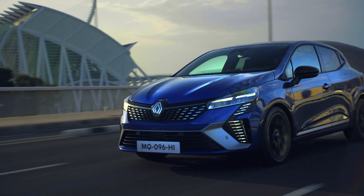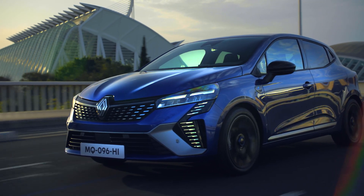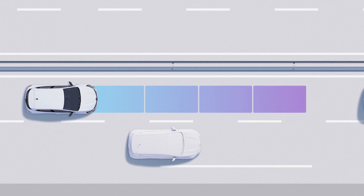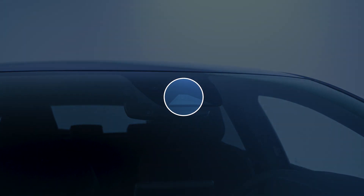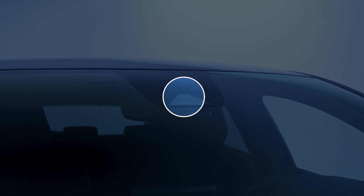The Adaptive Cruise Control Stop and Go System maintains your chosen speed while keeping an ideal following distance between you and the vehicle in front, using data from the camera fixed to the windscreen and the radar in the front bumper.